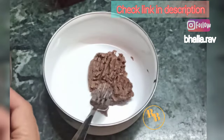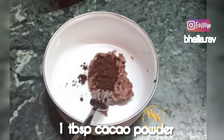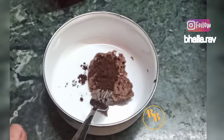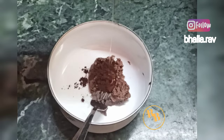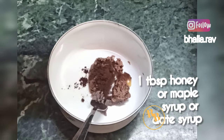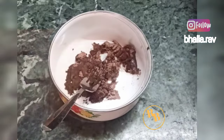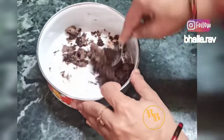One fourth cup of homemade almond butter, one tablespoon of cacao powder. If you don't have cacao powder you may replace it with cocoa powder, but cacao powder is a healthier alternative to cocoa powder which is processed. One tablespoon of honey or maple syrup or date syrup — whatever is handy you may use in the recipe.